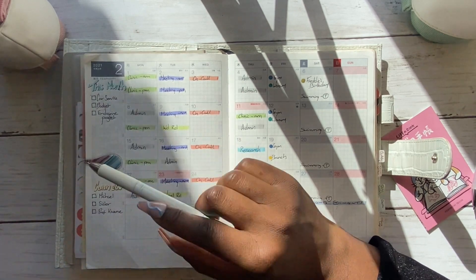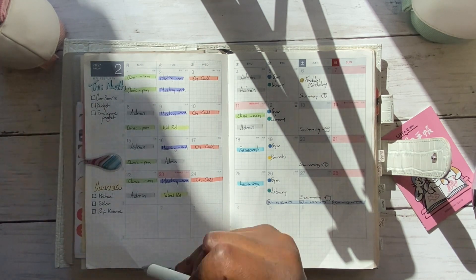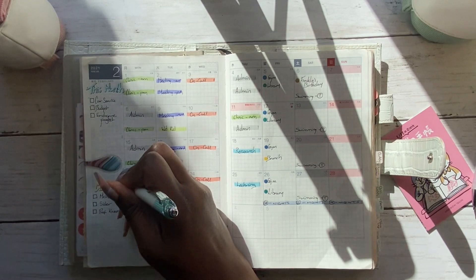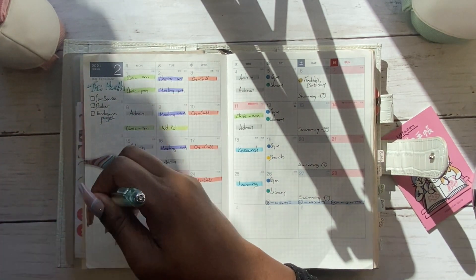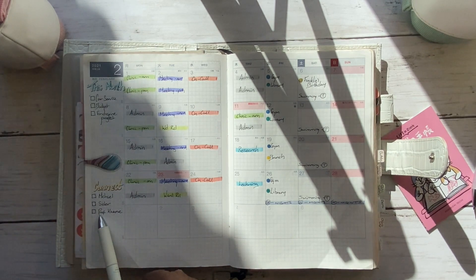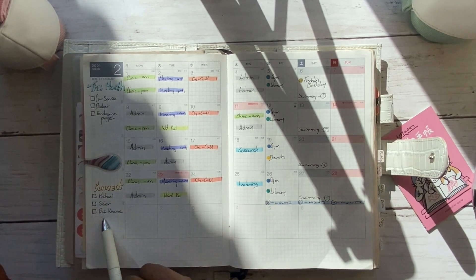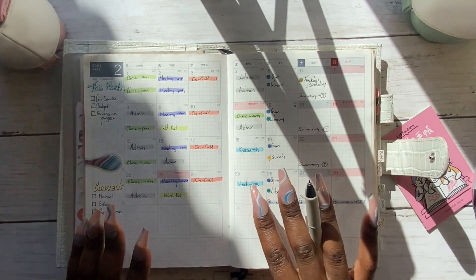I use the second half of that section for 'connect.' I write it with a mild liner and outline it with a black pen, then think of three people — friends, family members, or professional contacts — that I want to catch up with that month. Life gets so busy sometimes that you tend to forget, so having a reminder in my planner helps me make sure I connect with people.